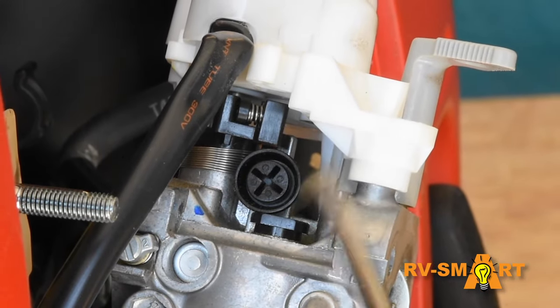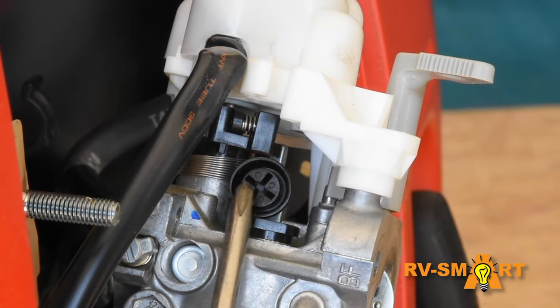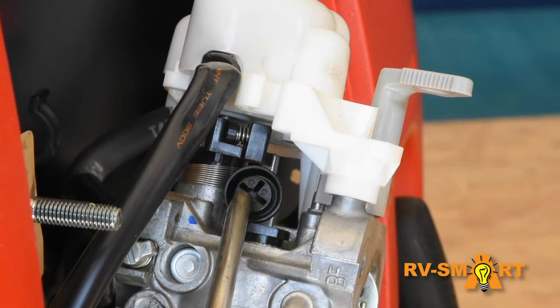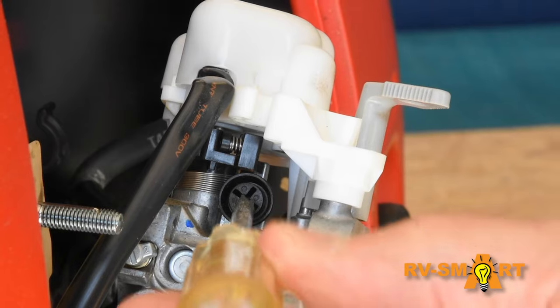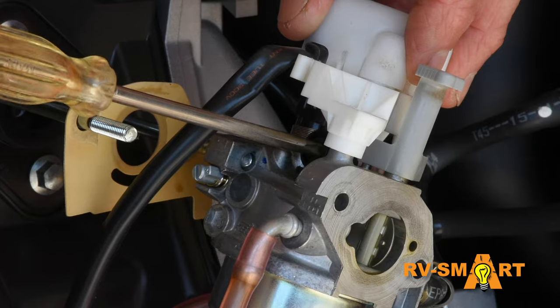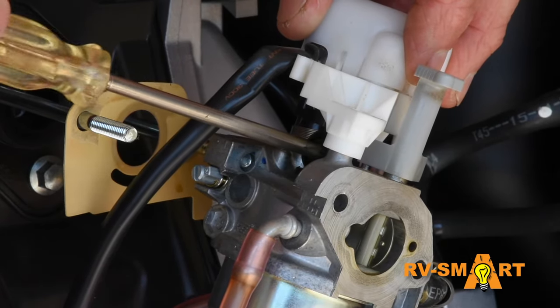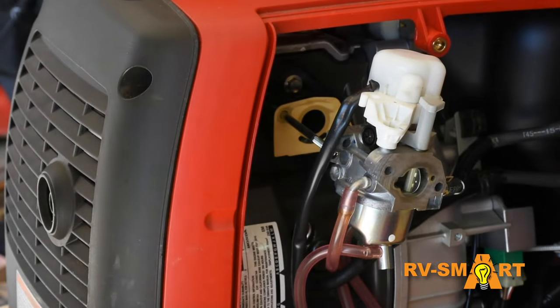But to get to that, we have to remove this idle adjust screw. Don't just back it out — tighten it and count the number of turns until it's all the way in, because it will be important to reinstall it in exactly the same position. So let's see: one, two, three, four — four and seven eighths. Make a note of that and back it all the way out so we can get to that jet.